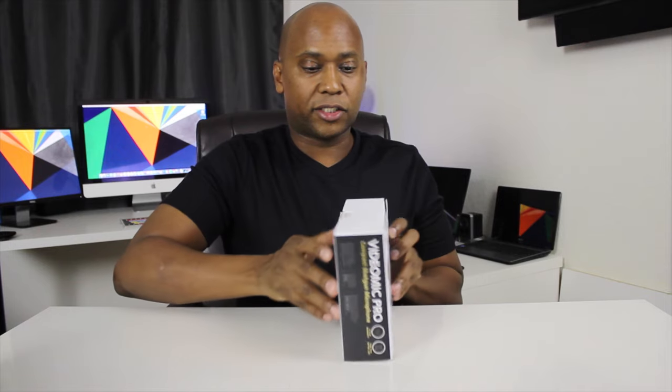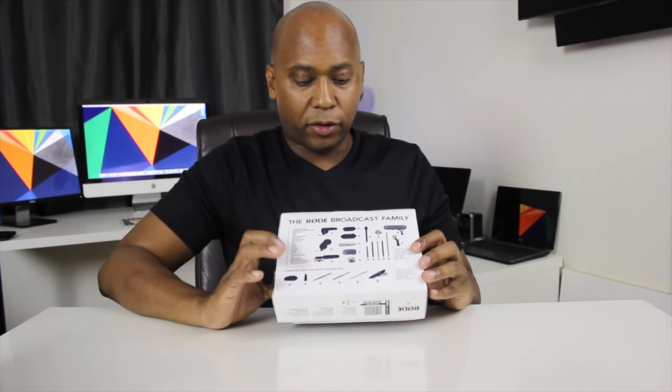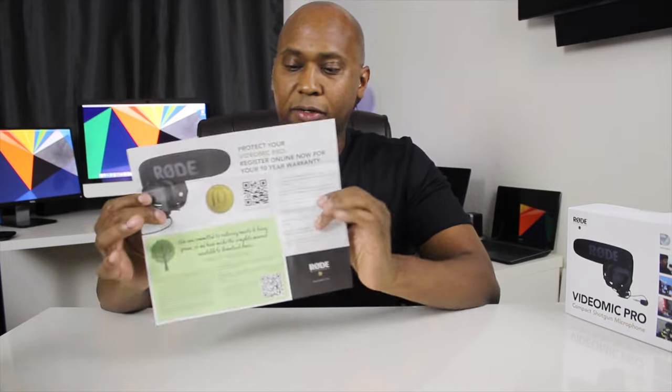I'm going to show you just what comes in the box. You've got your basic box here, and on the back there are instructions for extra accessories you can buy, like the Boom. Inside the box you get an instruction book — it's really like a pamphlet. One thing about Rode: if you register your product, you get 10 years of warranty. It won't cover wear and tear like getting it wet, but it covers your basics if it's not working.